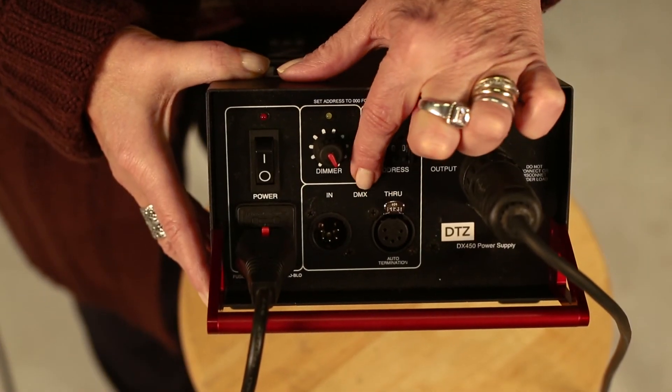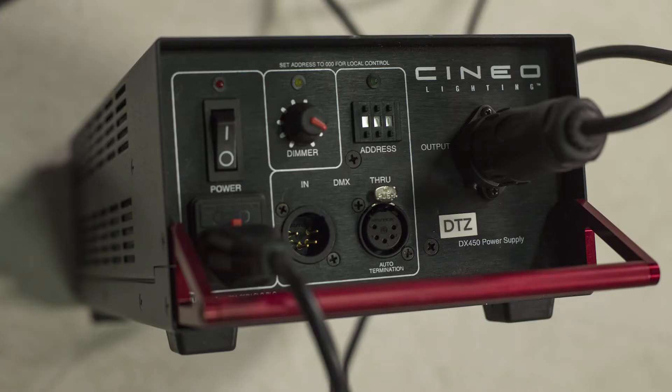Let's talk about some of the features of this light — DMXable and dimmable. It has a separate ballast, so it runs through a cable much like a Kino Flow light. The ballast can be placed in a lot of different places; you can get extension cables for it, and it's all DMXable. It doesn't have to be DMX — it can be a manual situation. The dimmer is on the ballast itself, so the ballast can be far away from the light and controlled from behind camera, so you don't have to go in and mess with the light.